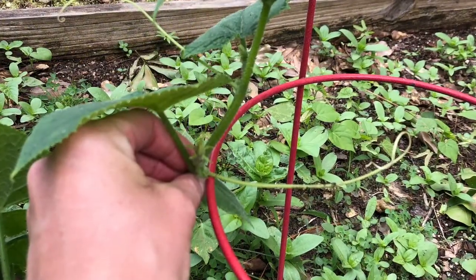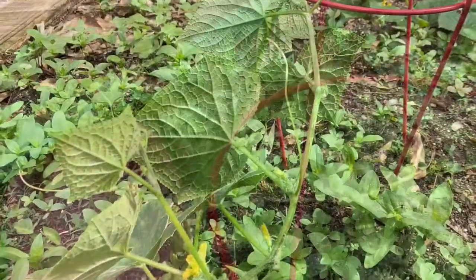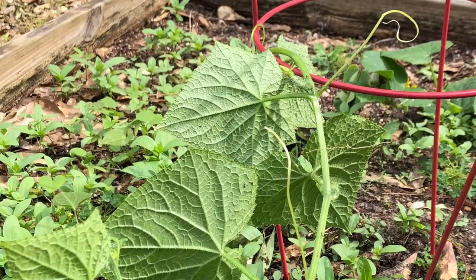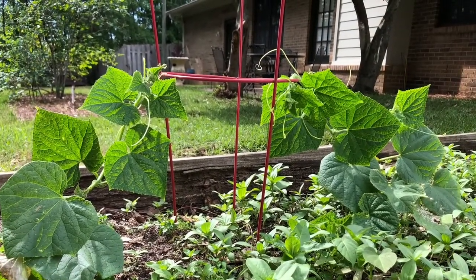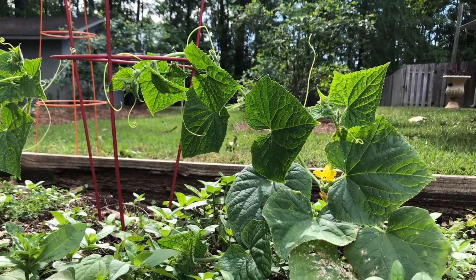Cucumbers produce tendrils, a natural vegetative growth that will grasp around objects to support the vine. Gently place the vines on the bottom ring of the cage. The tendrils can be wrapped or carefully tied around the cage frame. If tendrils are not present, wrap the vine carefully around the cage leg or bottom ring.